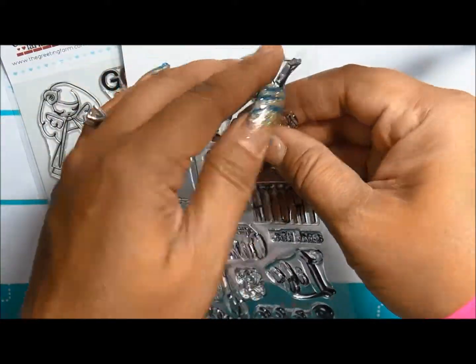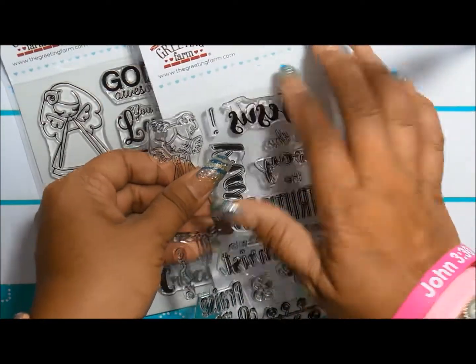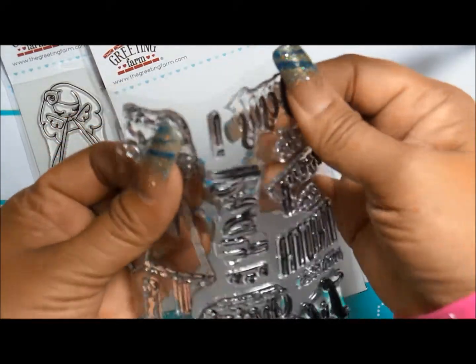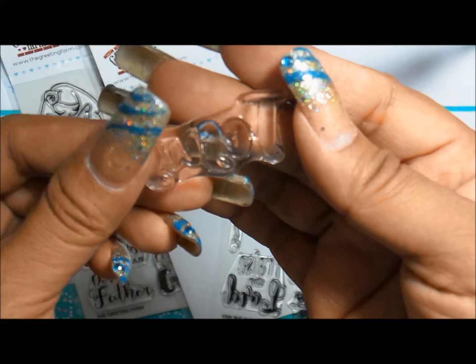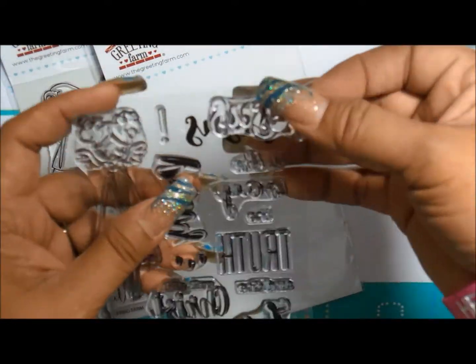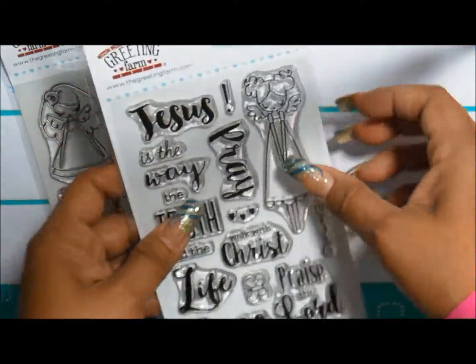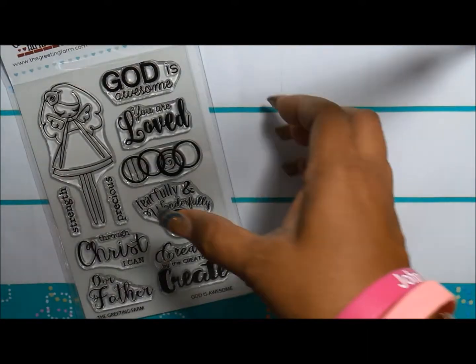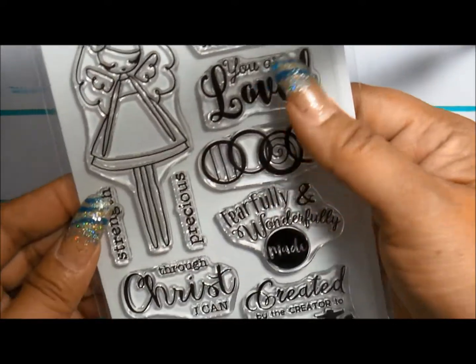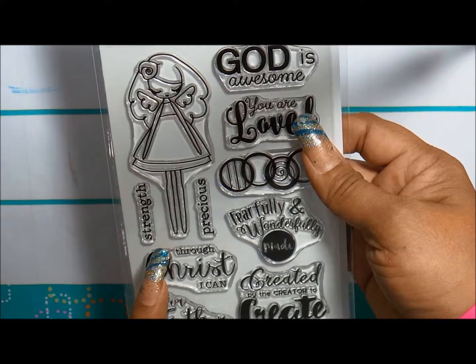When the stamp comes off, it peels off nicely. There are some stamps out there where you're struggling to pull it off the acetate backing, and that just hurts my thumb. So this one easily comes off. The stamp is easily bendable and great for Bible journaling.